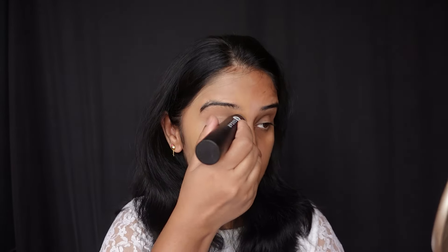It's a creamy texture and it is blending in very well, giving pretty good coverage as you can see here. This is more like a warm-toned shade. You can see the difference — it's giving you pretty good coverage.